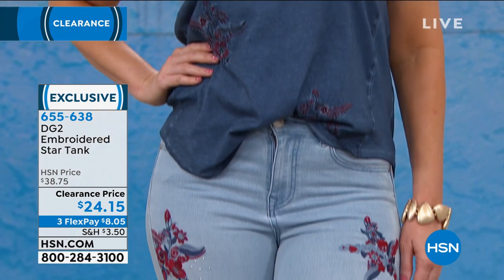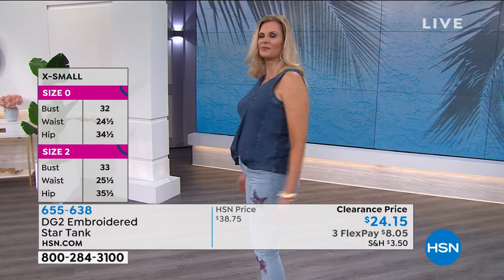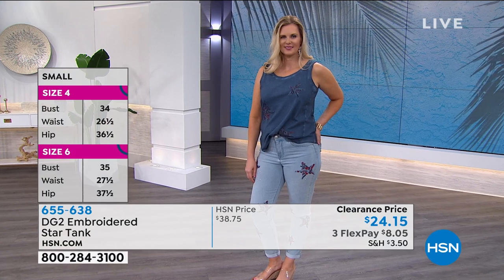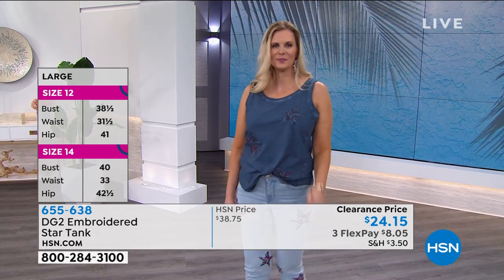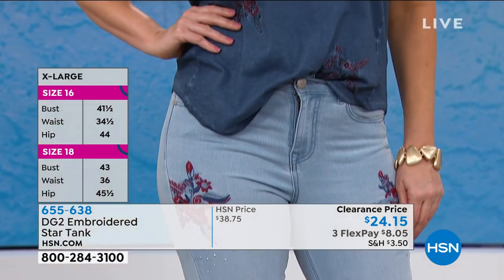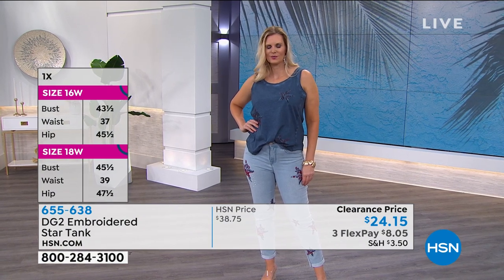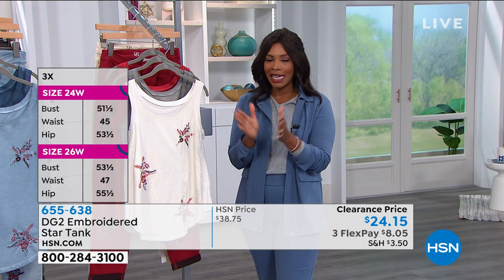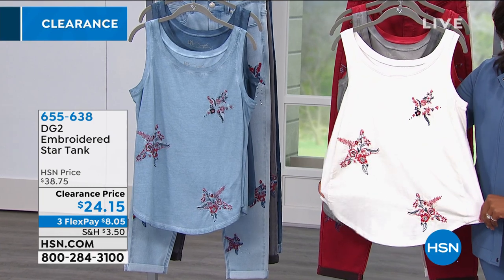Even if you didn't get the jean but just like the tank, maybe you already have DG2 jeans in indigo or chambray or ivory — you can keep it solid on the bottom and have fun with that embroidery on top. Get them on clearance, on FlexPay, and enjoy something different and special for your relaxed casual summer wardrobe. These are item 655-638. The black and the red are almost gone — very limited in sizes.